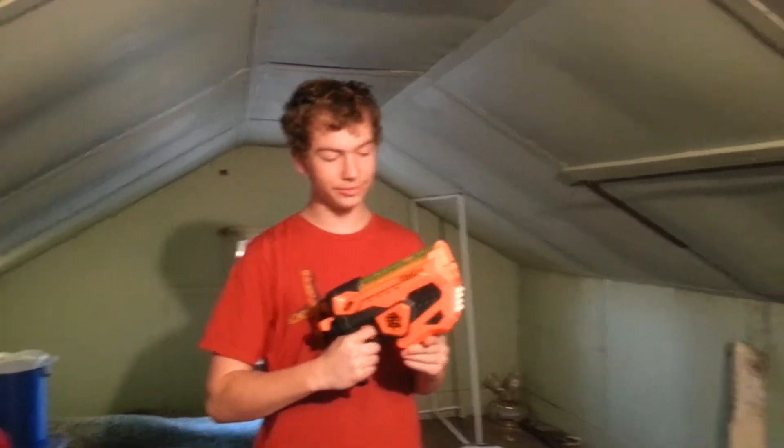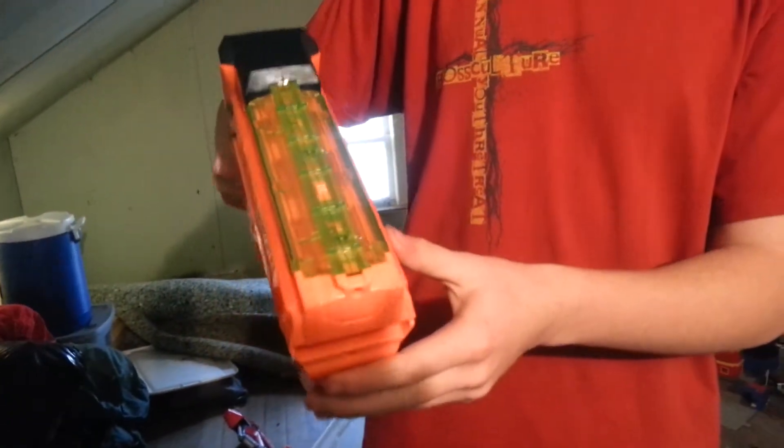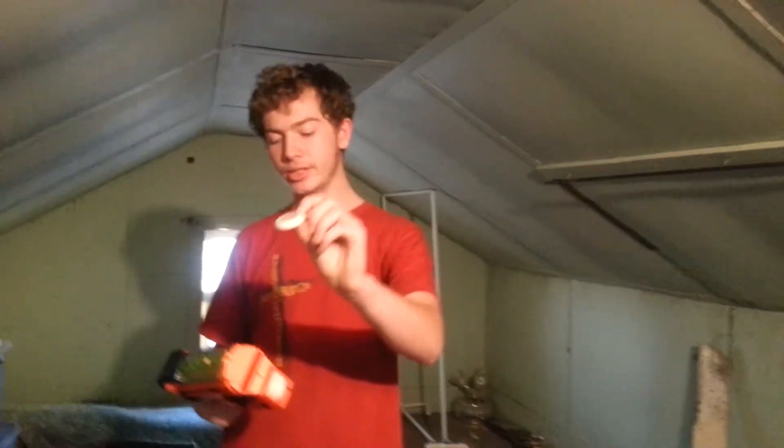Originally when this gun was put out, if you have batteries for it, see how there's this little switch over here — this entire green section right here will actually light up with LEDs, and also parts of the inside barrel. The reason for that is it takes these darts right here — they glow in the dark. The LEDs inside the gun charge the darts.